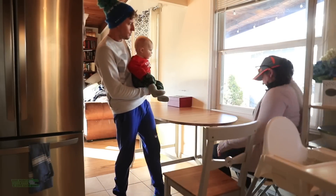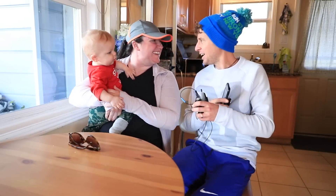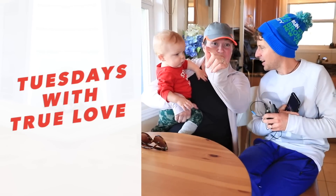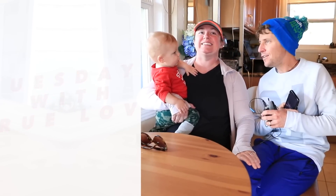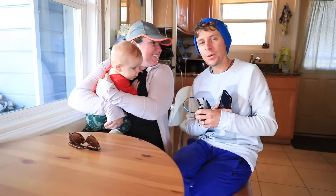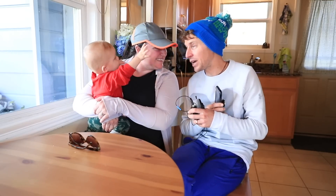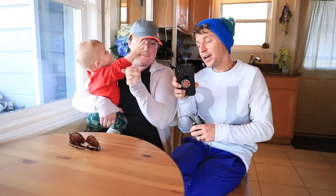Oh, here he is. Hi, Bubba. Tuesdays with True Love. Hey, gang. We're getting closer, we're getting so close. I believe we're entering week 10 — 11 days. Race is getting close. Before we dive into your training from the last week, very exciting updates. Here is a picture. I don't think I've ever shown it to you. This is a middle school cross-country race.